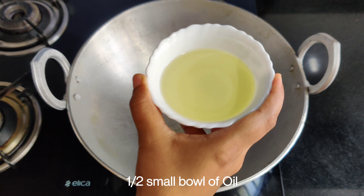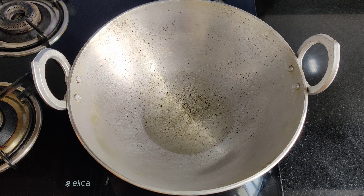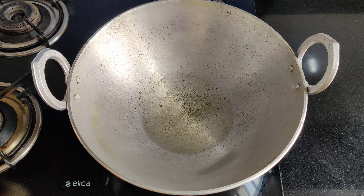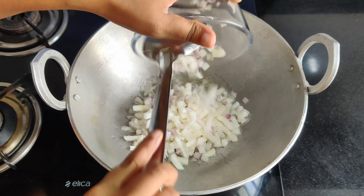I will add 1-2 katories of oil. After heating the oil, we will add 3 large onions and cook until translucent.